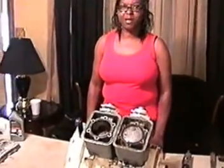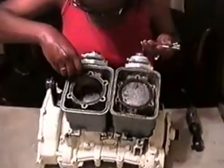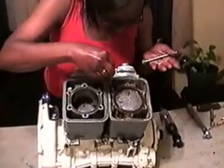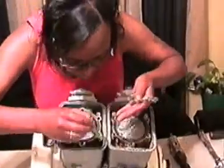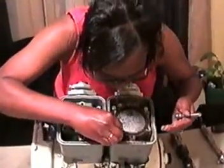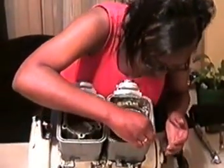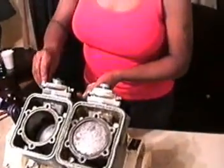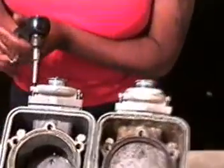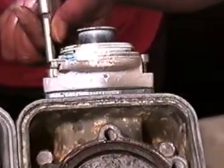Insert the four long cylinder bolts across the top and the four short across the bottom and snug. Snug the four bolts in the Ray-Bell housing. If you don't have a line-up tool, install the exhaust manifold now.